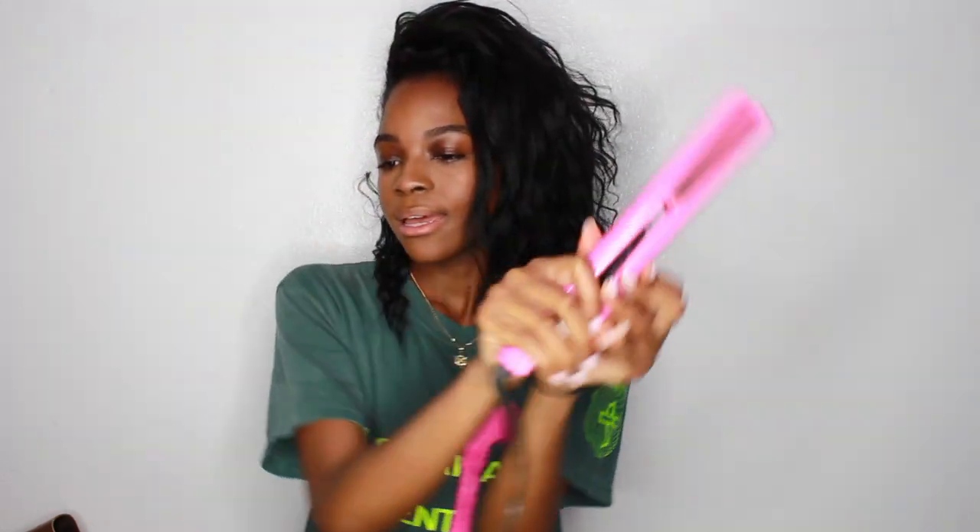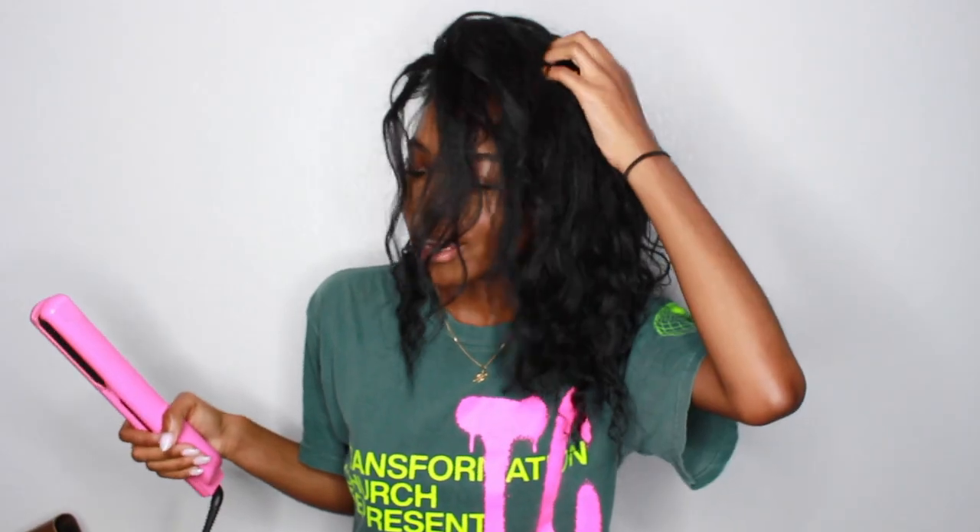So what I'm going to be using for this video is the Saidu Revolution, which I absolutely love. My curling iron is on 420. All right, let me start this video before I just keep rambling on.